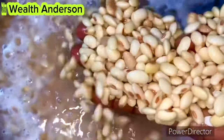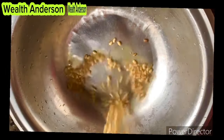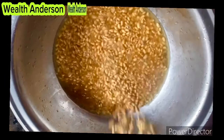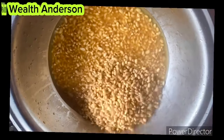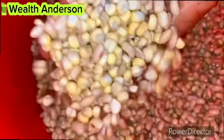I went ahead to soak my soya beans overnight and also my corn. The next day I'm going to cook my soya beans. I'm also going to wash the peel because I'm still going to wash this pap, so there is no point leaving it.